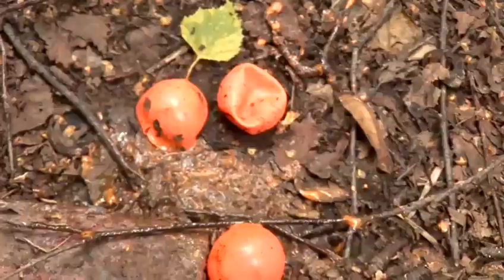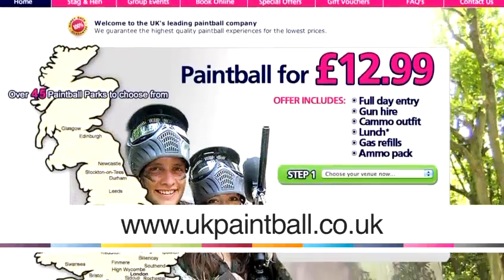Hi guys, my name is Tommy Pemberton. I'm here with UK Paintball in South London. We're out in the woods today and I want to talk to you about paintball. Right now I want to show you guys how to use a paintball gun.